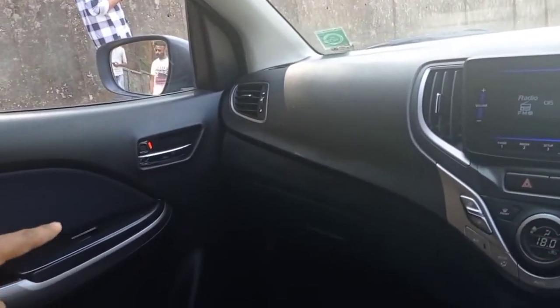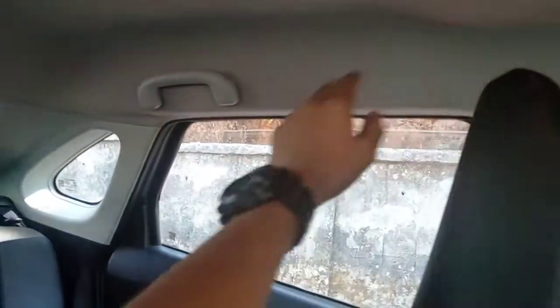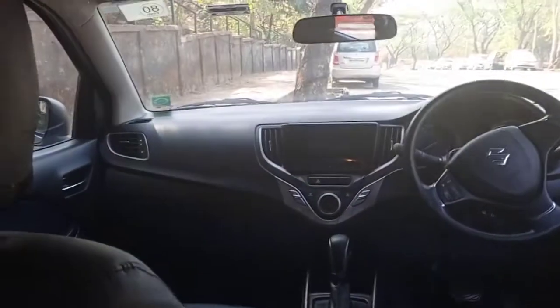On the passenger side, you will also get an automatic window and you will get the door controls. There is a passenger light here. You get the driver's seat, and after that you will get the back seat. You can see the back seat has a 60-40 ratio split.